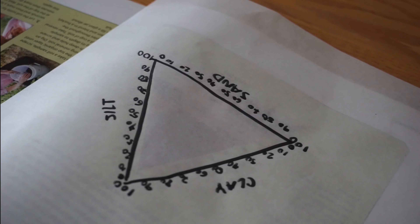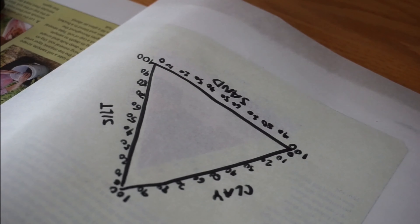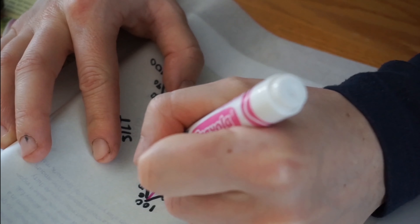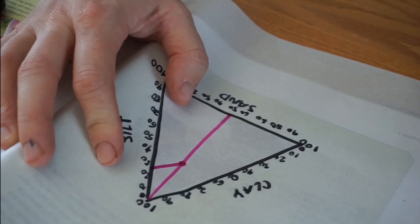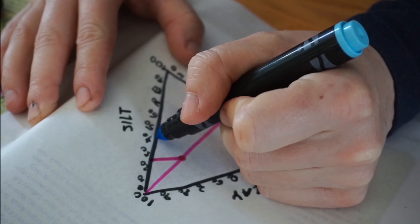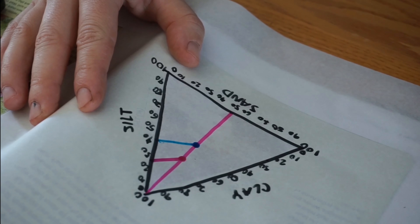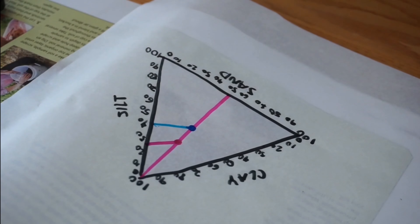This is so much fun — I hope you're having fun too! I just brought my phone out to my soil samples, jotted down the percentages, and I'm going to plot them on my graph. Starting with the south fence line: 50% sand and then about 25% silt. There's my point for the south fence line. And then the west fence line: 50% sand, 40% silt. The east bed is only 25% sand.